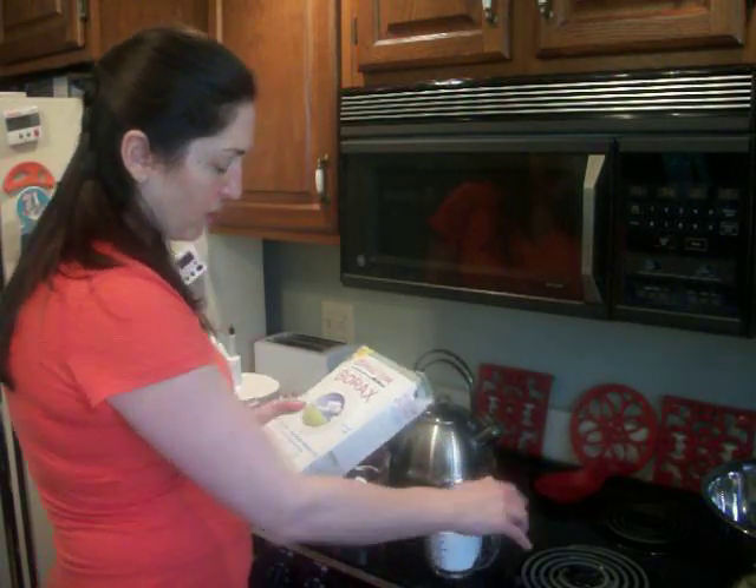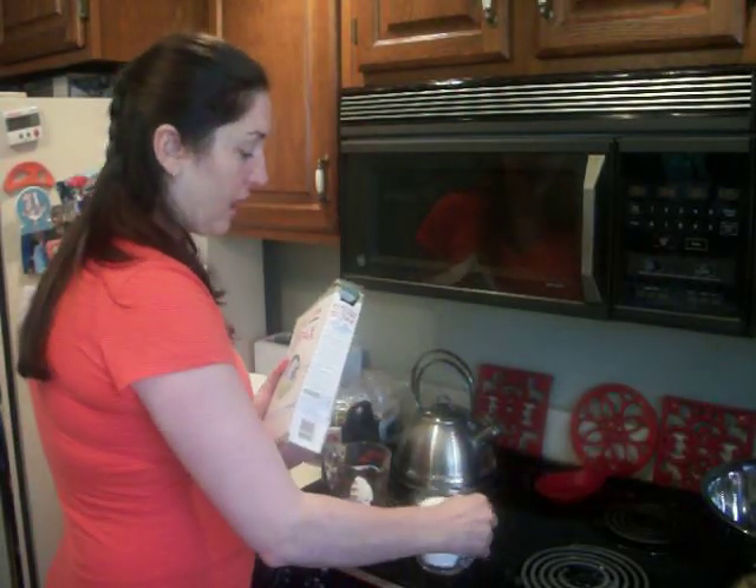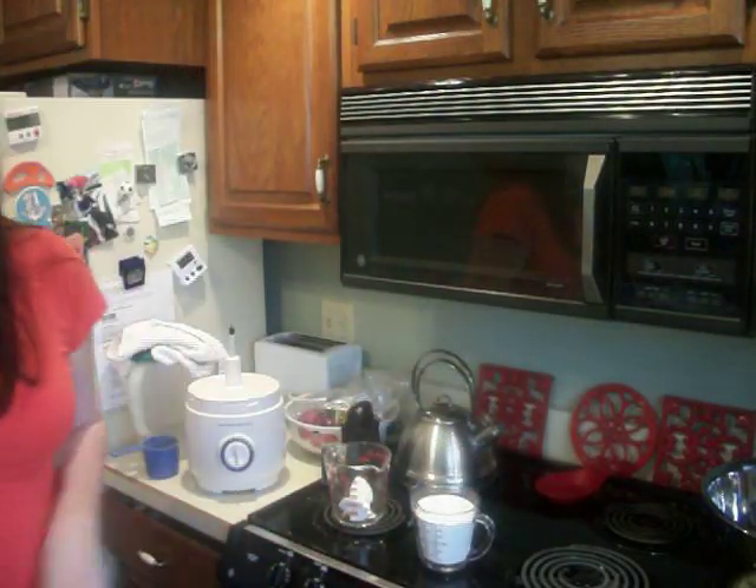You can pick up extra tablespoons at the dollar store to keep right in the laundry room. This is a good way to do your homemade soap. Now all I'm going to do is just mix this in, and it's going to be all set. That's how you make homemade laundry detergent.